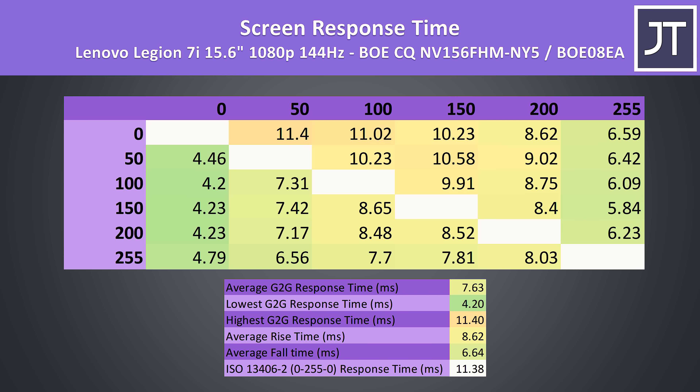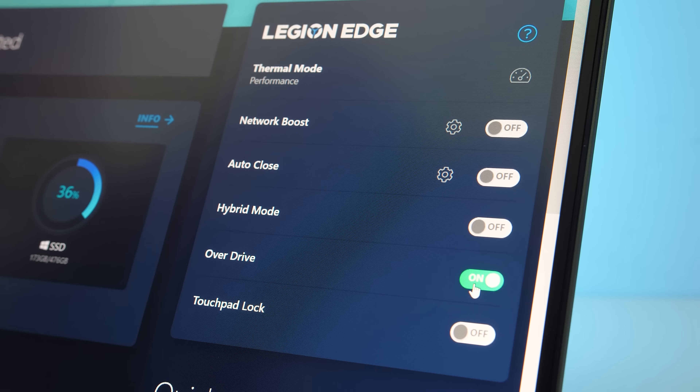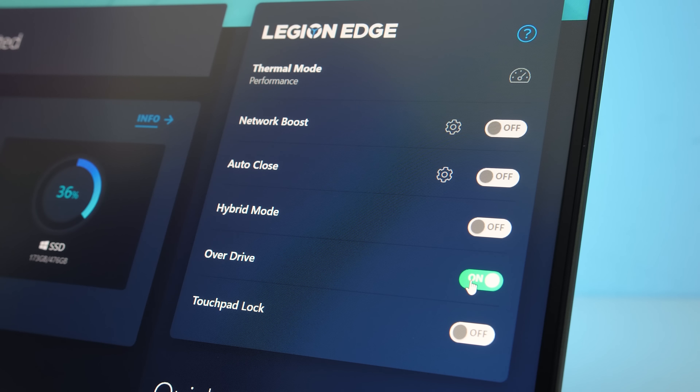I measured the screen's average grey-to-grey response time at 7.6ms. When we look at how this compares against others, it's closer to the middle of the pack — not super impressive but not as bad as some others. The Lenovo Vantage software has an option for enabling overdrive, but I didn't find this to change the screen response time, so not sure if it's a bug or maybe it only works with certain panels.